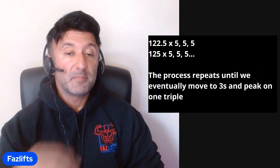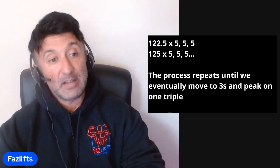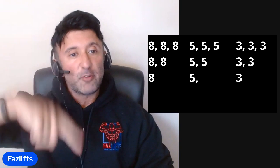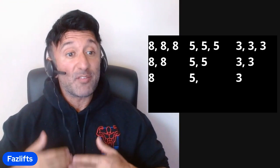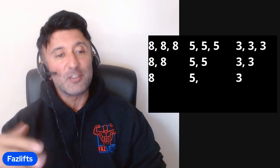With the fives you hit a little more weight and do five, five, five, and the process repeats — dropping sets — until you're down to one set of five. When you drop reps there, say you get four, that's when you move down to triples. The whole scheme looks like this: eight, eight, eight → eight, eight → eight; then five, five, five → five, five → five; then three, three, three → three, three → three. Every time you drop down in reps it's a big boost — fives feel fast after eights, and threes feel easy after fives.